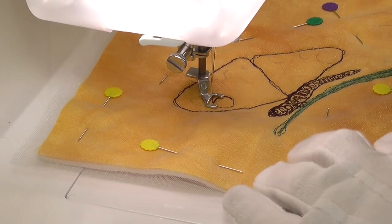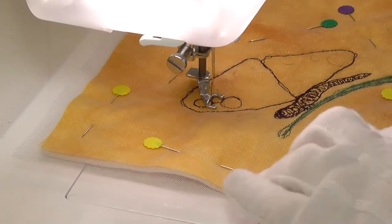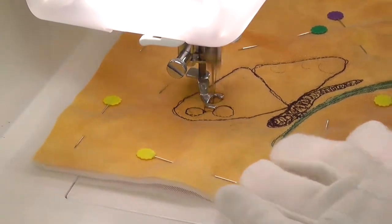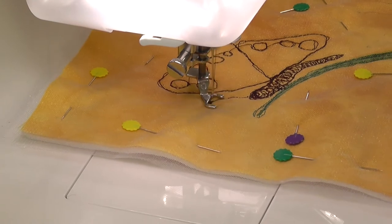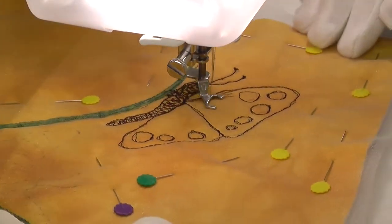Often simply a suggestion of a shape will generate an image in the mind of the viewer. Think about the simplest outline sketches of great artists and cartoonists, and you realise that form, movement and character can be generated with just a few simple lines.